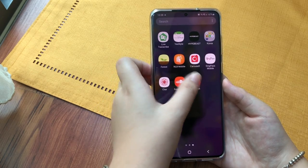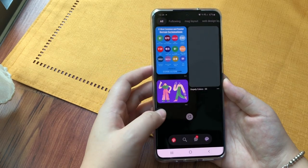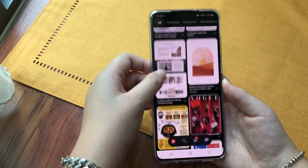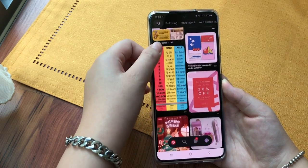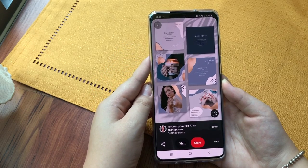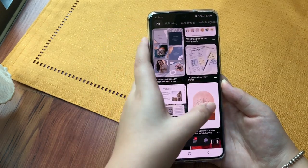And Pinterest is great for me to get inspiration, sometimes when I'm doing design work or if I just want to find inspiration on clothing or whatnot. It's a great place to find inspo.